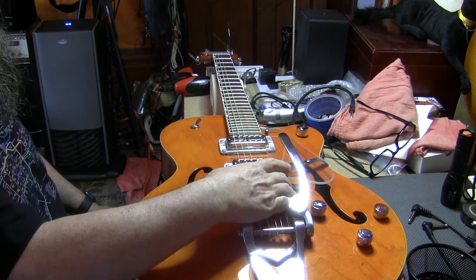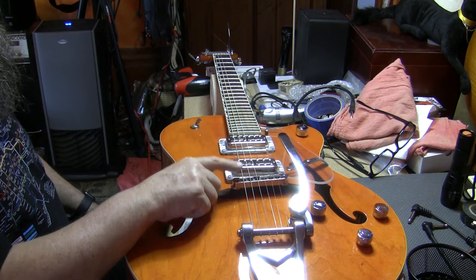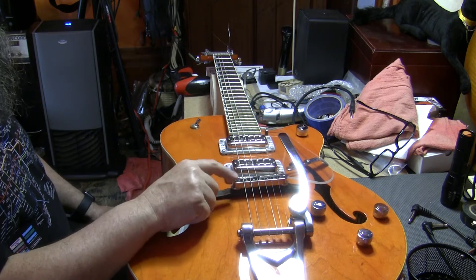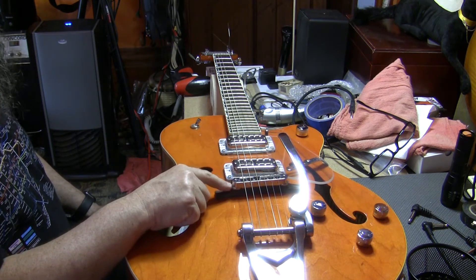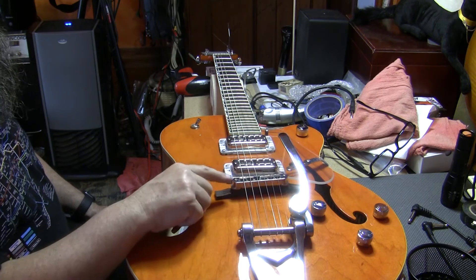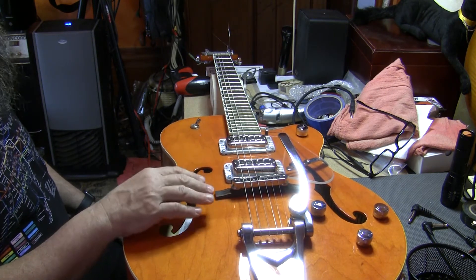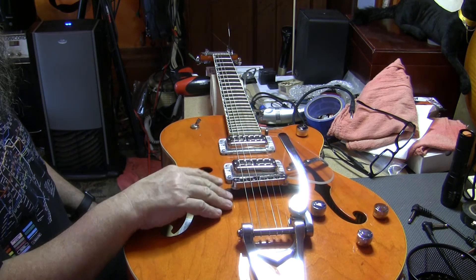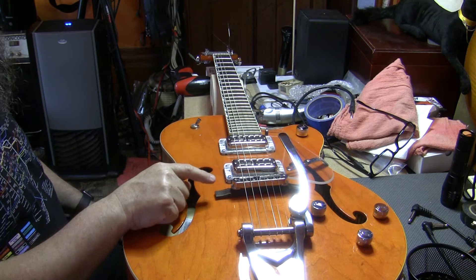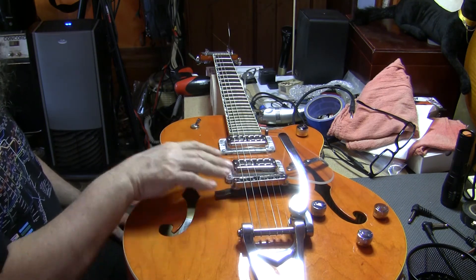The next thing to talk about is the floating bridge. One thing that you can do that makes tuning stability better is to replace this bridge with one that's got roller saddles. These are available pretty easily — this is just an import ABR-1 or Nashville bridge, pretty easily available for like 15 to 20 bucks with the rollers on them. And if you're really looking to spend some money but get a great bridge, the Space Command bridge is great — it has saddles that are rollers around a piece of threaded bar, intended to let you customize string spacing, but they're also a perfect roller bridge.